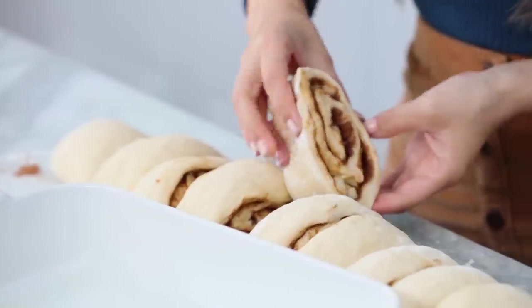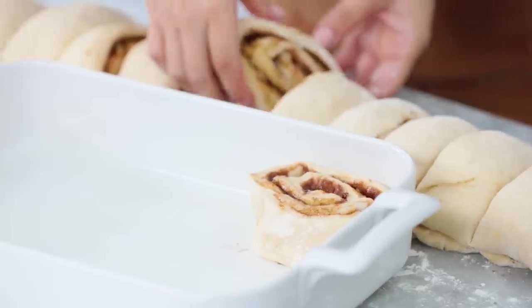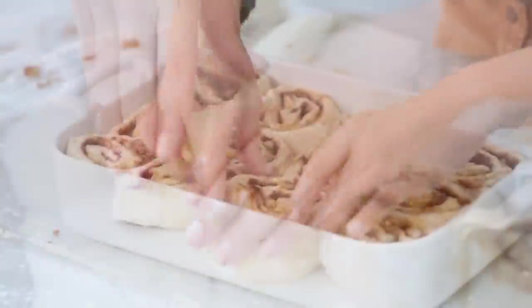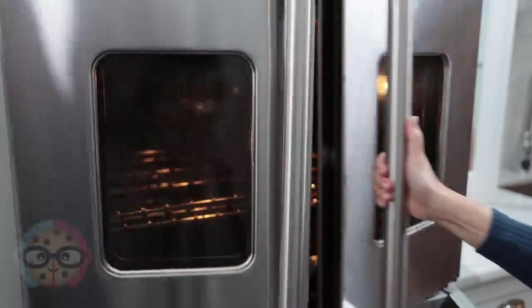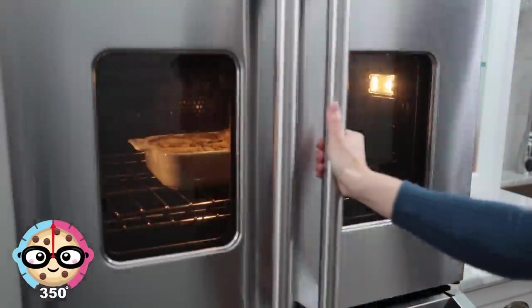Perfect! Look at that — it looks amazing before it's even baked. Just pick them up and place them inside. It's gonna be a tight fit, but we can get them all in there. Once you've got all of your cinnamon rolls in the pan, cover them one last time with food-safe plastic wrap and let them rise for a half hour. Then heat your oven to 350 degrees and bake them for 30 minutes. You'll know they're done when the edges turn a nice golden brown.